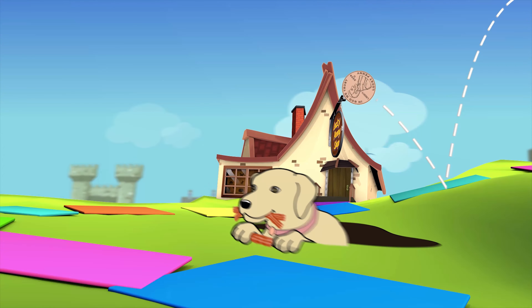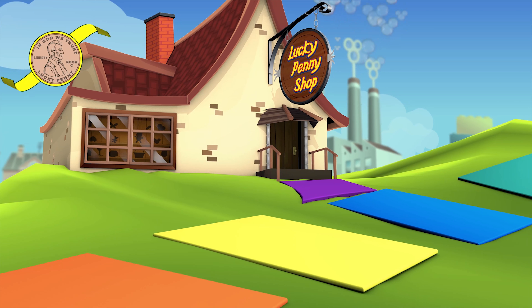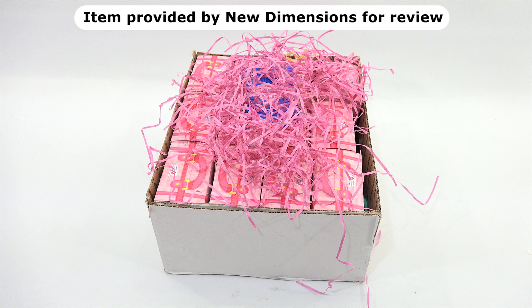You are now watching a Lucky Penny Shop product feature, provided by New Dimensions for review. Hey, it's Lucky Penny Shop! Elise and I are going to do another surprise box unboxing. We also need to say thanks to New Dimensions for sending us this awesome box full of toys.